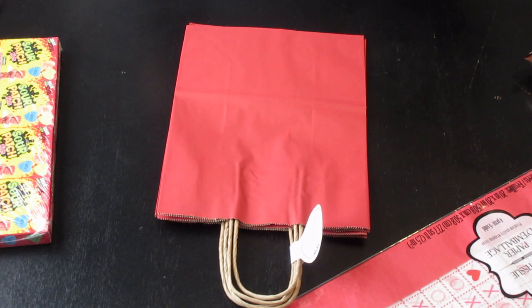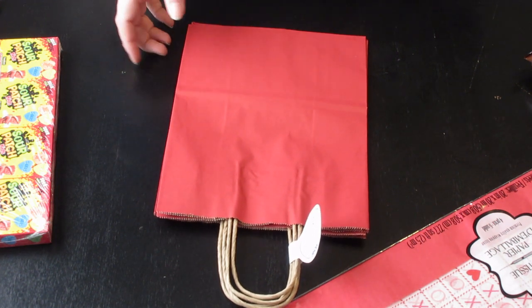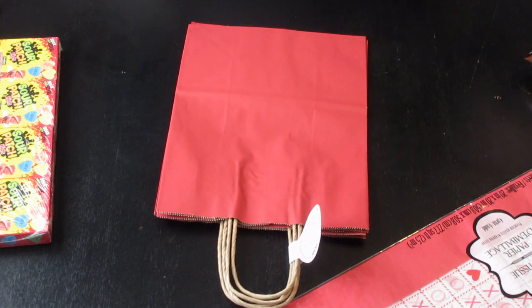Every year I put together a little treat for them for Valentine's Day — this year's no exception. A lot of the stuff you guys have already seen. I did a Dollar Tree haul where I showed all of the stuff that I picked up to put into their goodie bags, but there's an extra element that I haven't shown you guys yet. Plus I want you guys to just kind of see how I'm going to put it together.